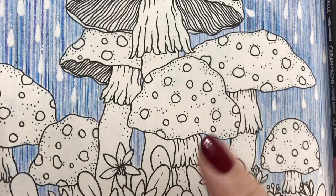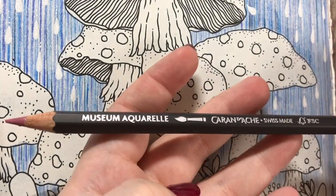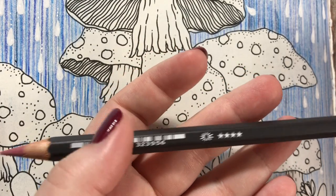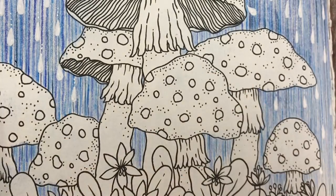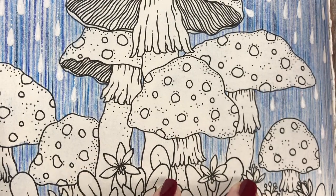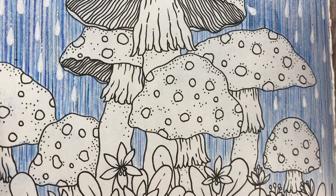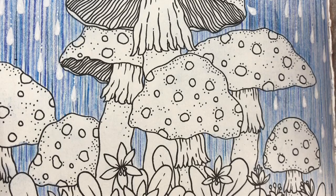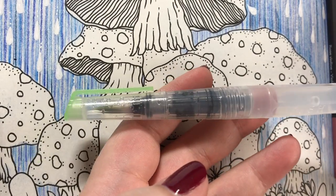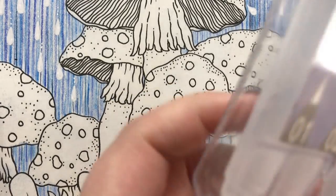Today we'll color this mushroom right here, and I will be starting with a Caran d'Ache Museum Aquarelle watercolor pencil. The reason is that it's just to get a nice layer of solid color to work on top of, and I like that it creates a bit more texture for the mushrooms. To apply the pencil, I will be using a water brush. This one is number 3.